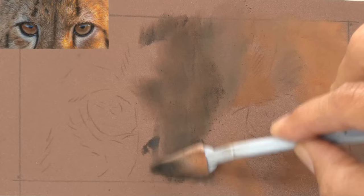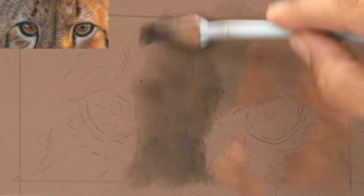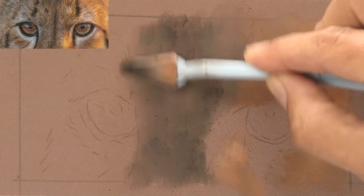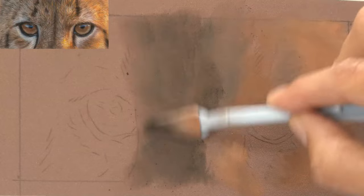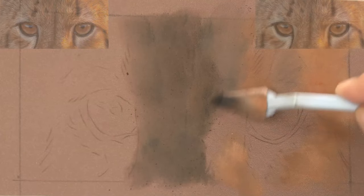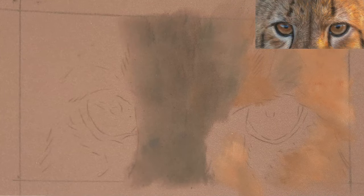If the pigment doesn't get down into the valley, that's where you can get a grainy appearance, which I don't like. With pastels I use pan pastels to fill that lower part of the valley — the lower part of the tooth — as I'm doing now. Or I could do the same with pastel pencils or with soft pastels.